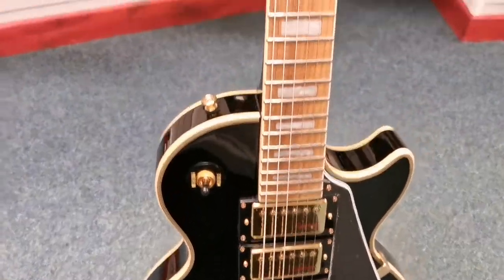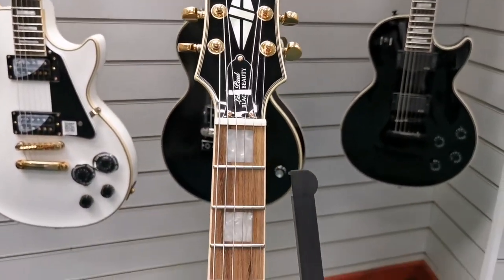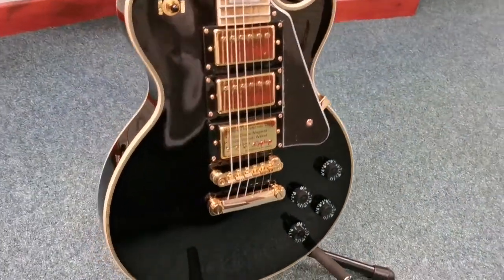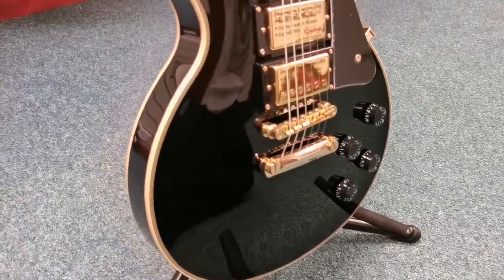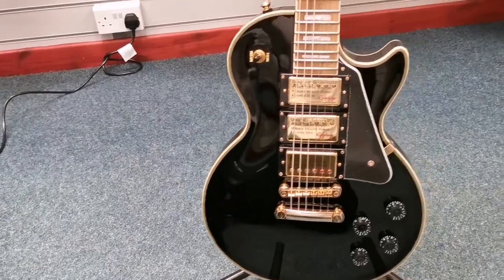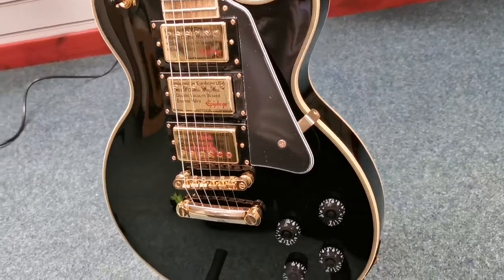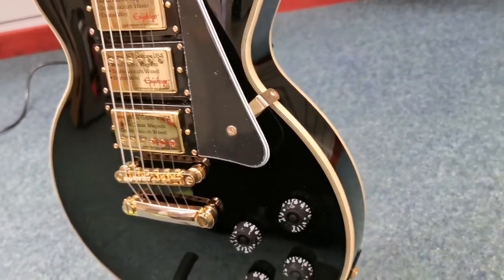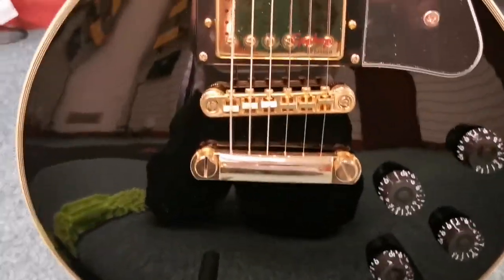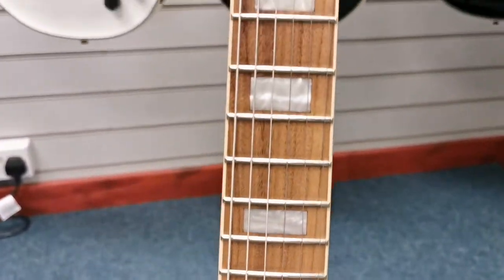It is the Epiphone Black Beauty, and it is exactly as it says on the tin if you will. It is an absolutely beautiful guitar. It is the Joe Bonamassa Signature, so it is based off his 1958 Gibson Black Beauty and it does look — you can see for yourself the ebony finish to it, the black gloss with the gold hardware makes it look like an absolute dream of a guitar.